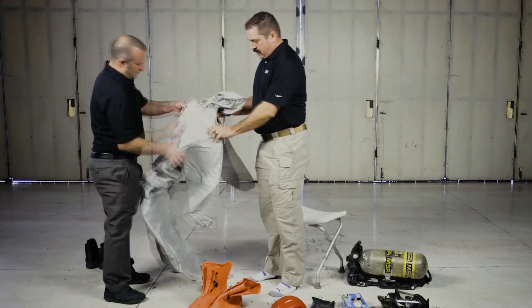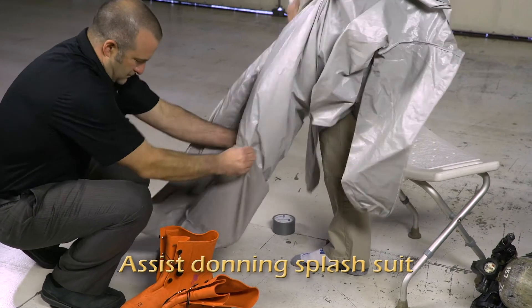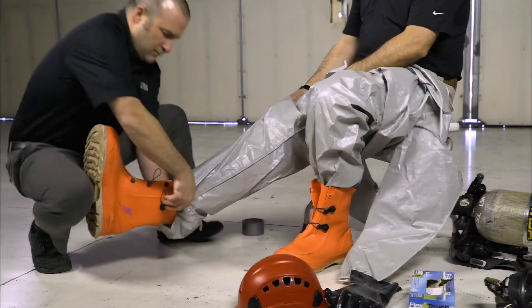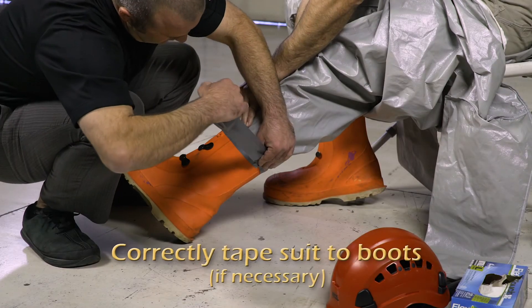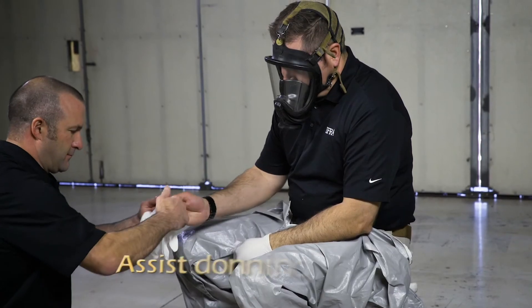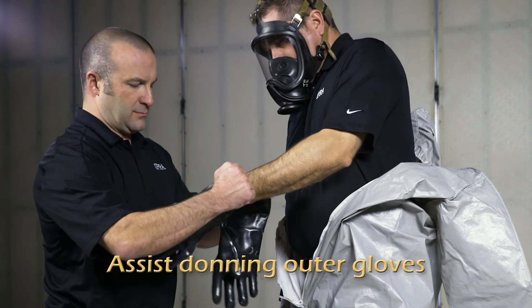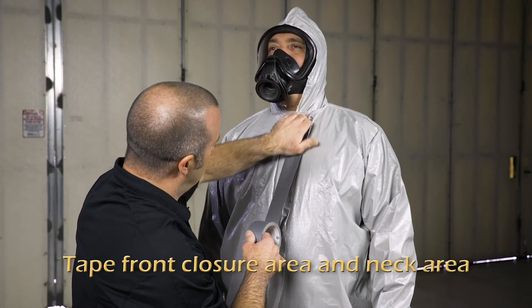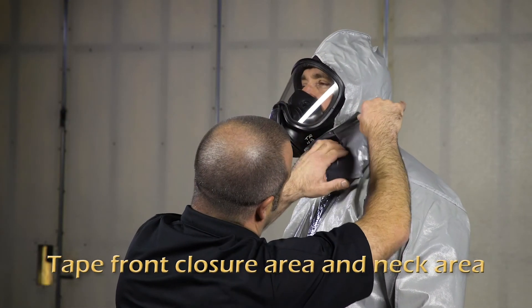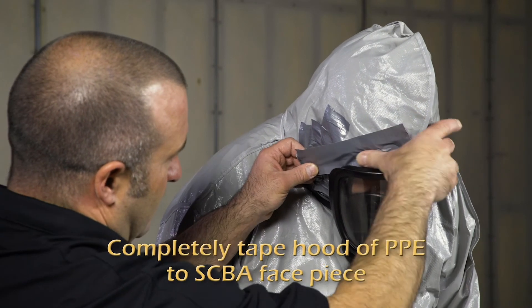If you are assisting, you are responsible for providing help with the following: assist donning splash suit; assist donning boots; correctly tape suit to boots; assist donning inner gloves; assist donning outer gloves; correctly tape suit to outer gloves; tape front closure area and neck area; completely tape hood of PPE to SCBA face piece.